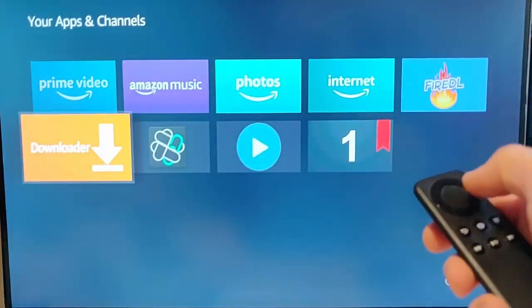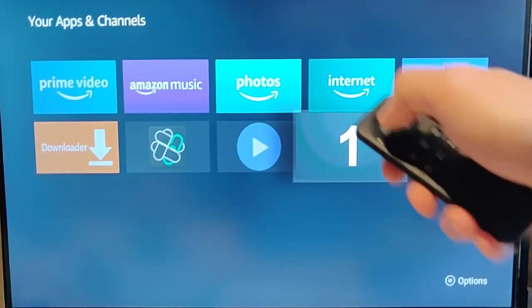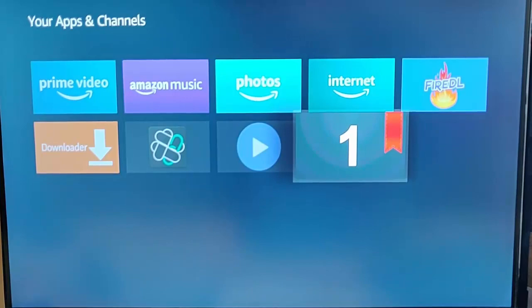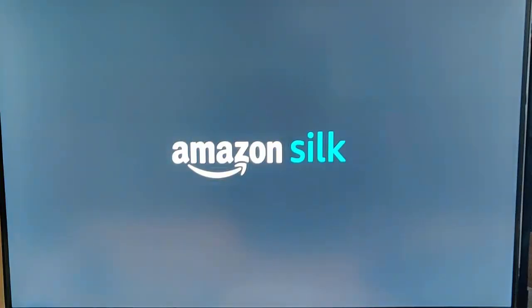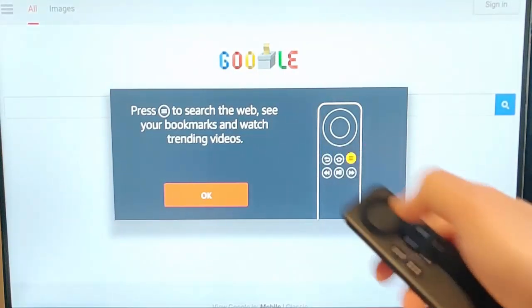There's our number one just appeared. Highlight it and press the middle button. Silk is now going to open and it's going to take us straight to Google. With this app, I think you can have up to nine different presets installed — nine different websites you can pre-program. Google's come up. This message only appears the first time, so press the middle button to get rid of it and you're now browsing the web.